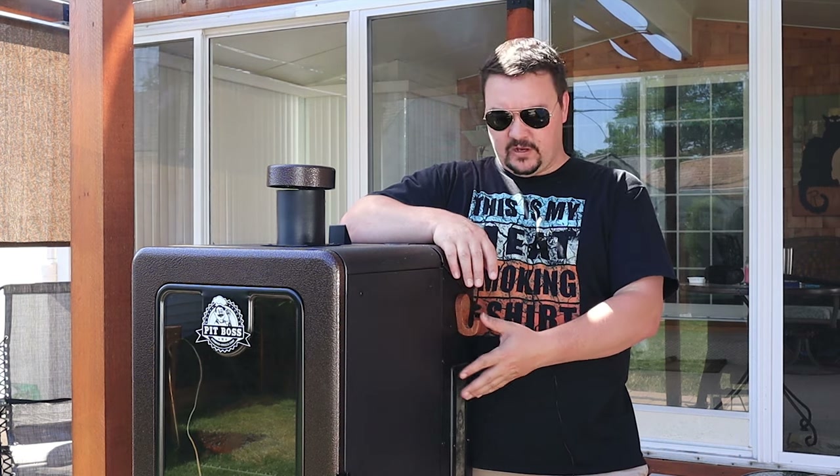I'm guessing I'll let this go for another 45 minutes to an hour, and depending on the color and how it looks I'll be ready to wrap it. I'm actually going to finish it off in the oven inside rather than burn through all those pellets — once it's wrapped it's not going to take any more smoke, so why bother?